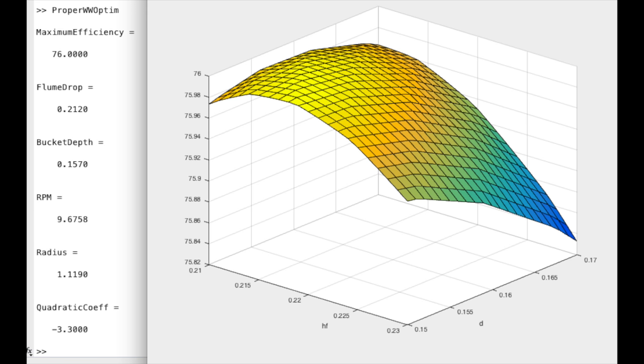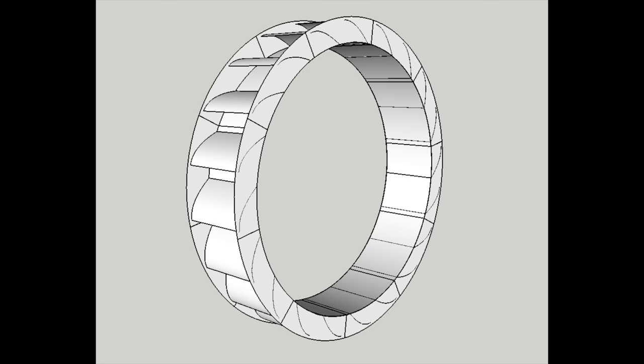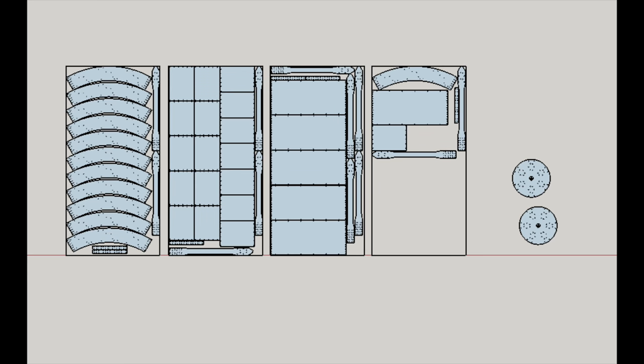Using these dimensions I modelled the wheel in CAD. I decided to use sheet aluminium and join all the pieces with right angle brackets and rivets. The reasons behind all the design and material decisions are quite extensive. If you are interested in the maths and engineering design behind the waterwheel, leave a comment down below, and if there is enough interest I will make a video going into the details.